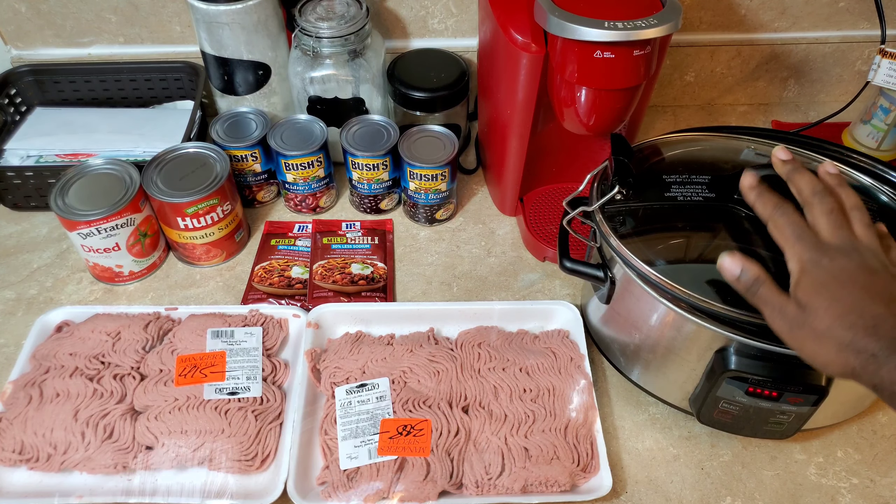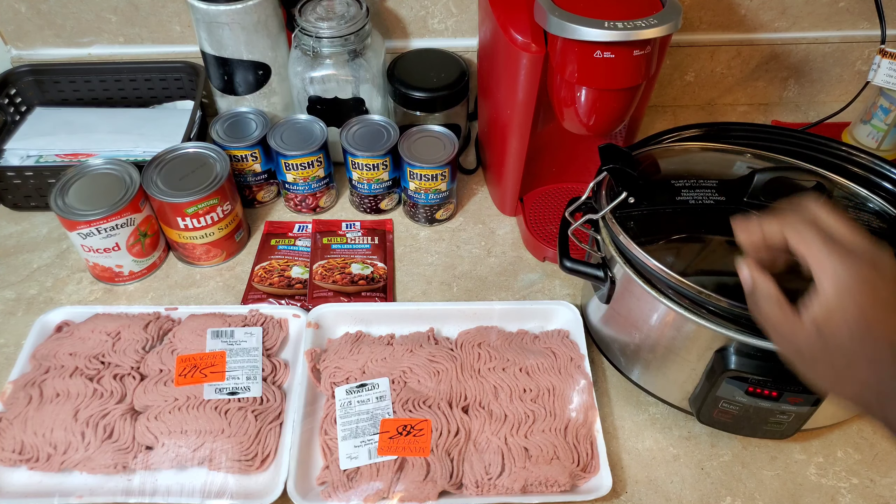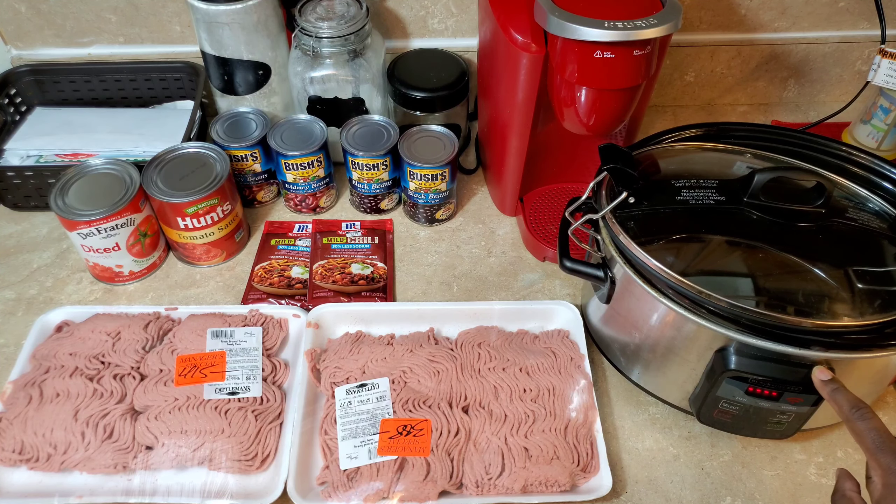Over here on our other side, we have the crock pot ready to go. I got the Black and Decker crock pot — it's WiFi enabled, so you can control it with your phone. You don't have to get out of bed if you want to try to get rest.